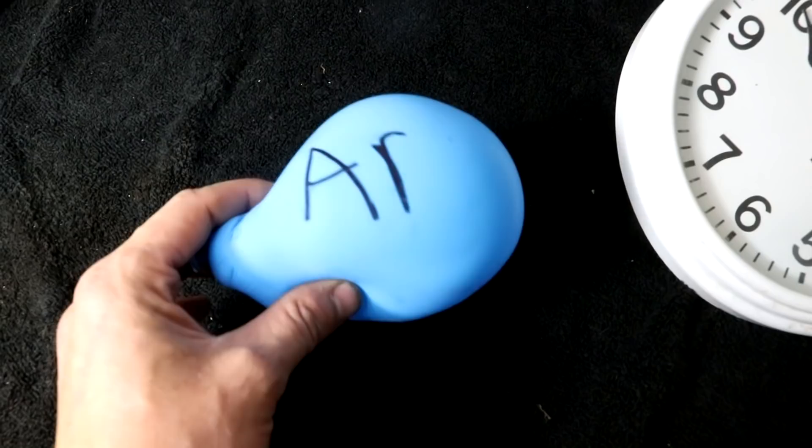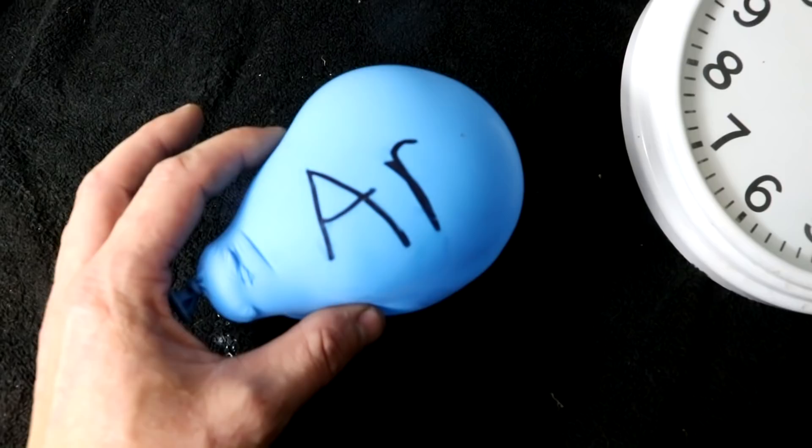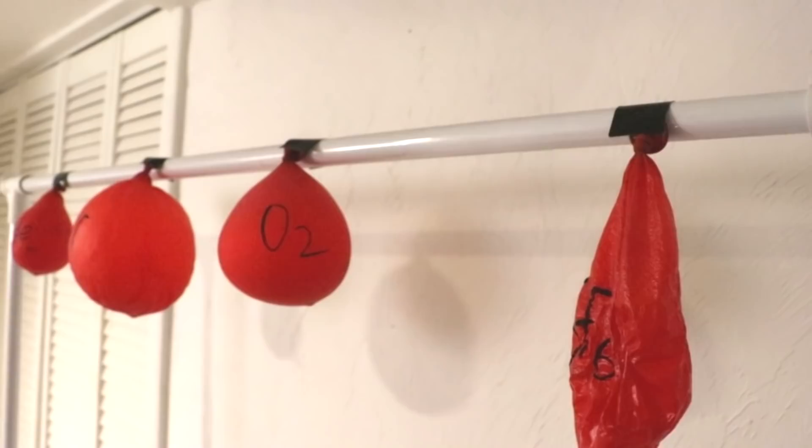I thought that since argon is heavier and bigger than the average air molecule, the argon balloon might expand like the sulfur hexafluoride balloon did — but it did not. That tells me argon is not heavy and big enough to make a significant difference.